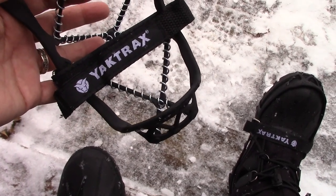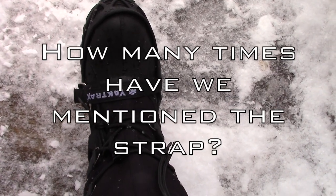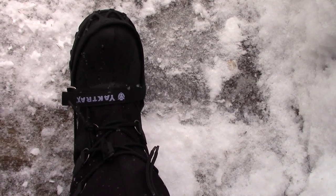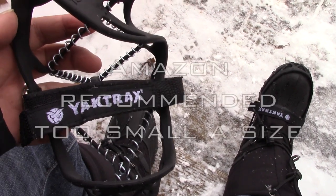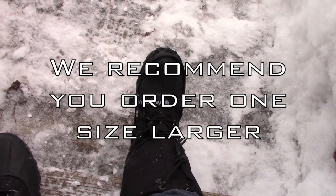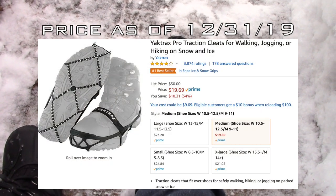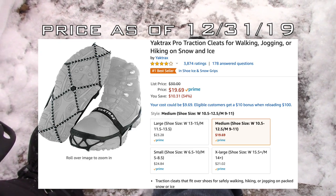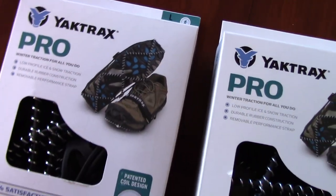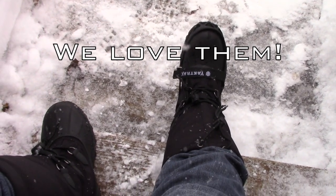We got these for the kids for Christmas and they love them, even using them on short hiking trips. What makes these really awesome is the strap across the top — that strap is key because crampons tend to fall off if they get stuck in ice or snow or you twist your foot. I also want to talk about size: they run pretty small, especially over big hiking or snow boots. I say order a size up. I ordered the medium for me and a large for Richie. Definitely order a size up — these are great.